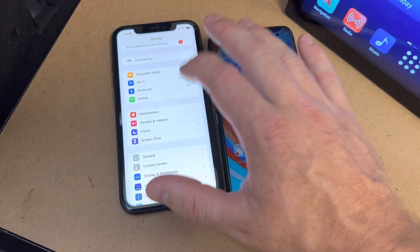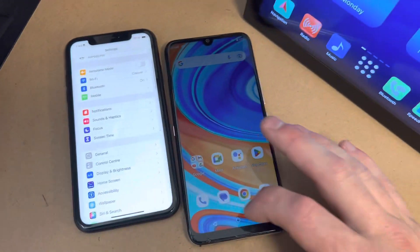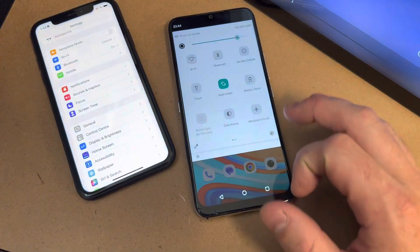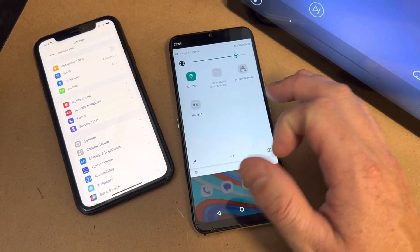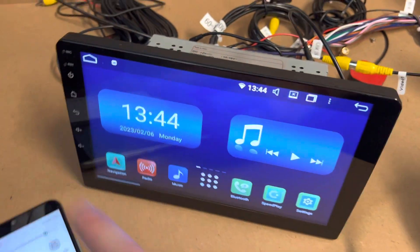You'll have Personal Hotspot in there — click on that and make sure your personal hotspot is on. This device doesn't have a SIM card so it doesn't show me the options. On Android, scroll down from the top and you should have something called Hotspot, and you can turn that on.